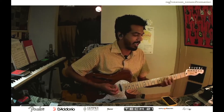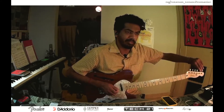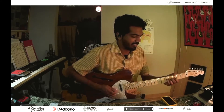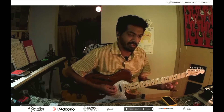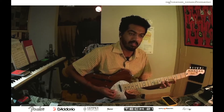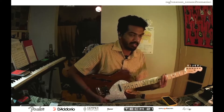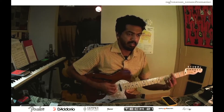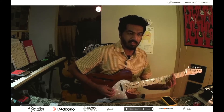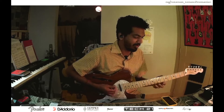Sorry guys, the guitar has been misbehaving, but anyway — so this is essentially like a G major seventh. I had an A minor seventh; it works over. So this is something you could do with all chords here.